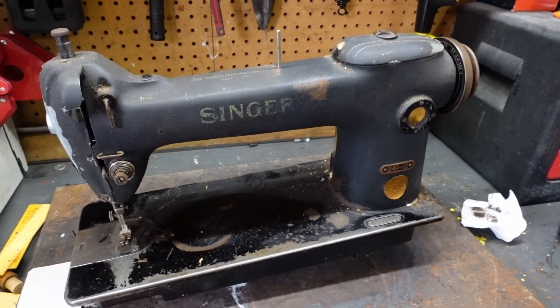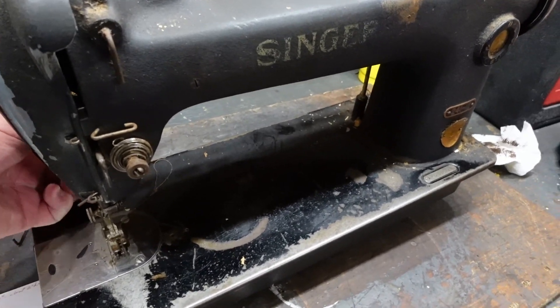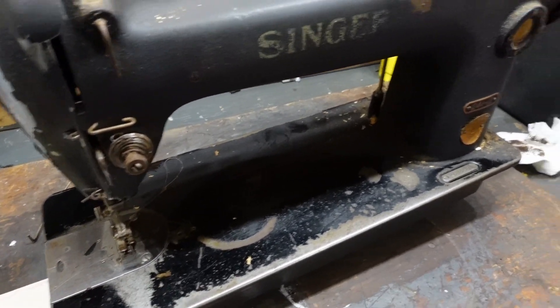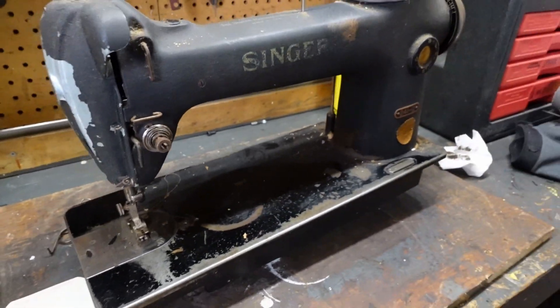The people I bought it from knew nothing about it, which is usually the situation — that's just what you've got to expect with these machines. When you lift the foot, there's a tiny bit of movement in the upper thread release.